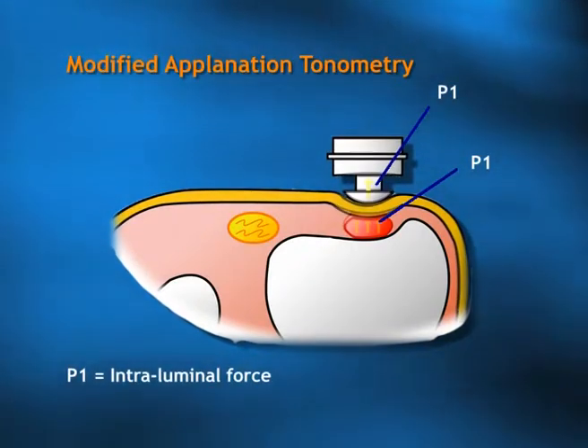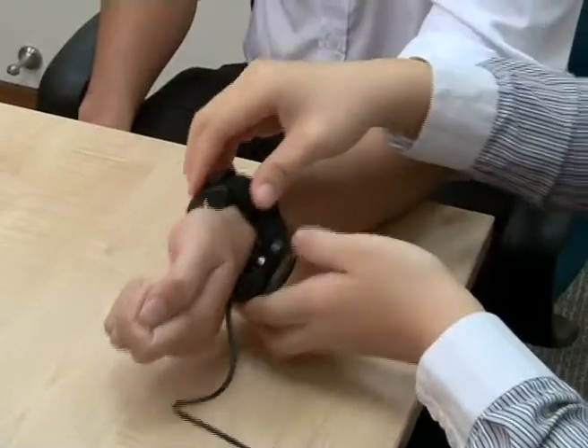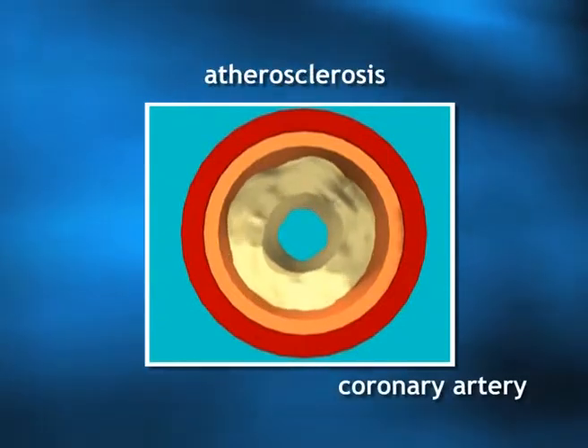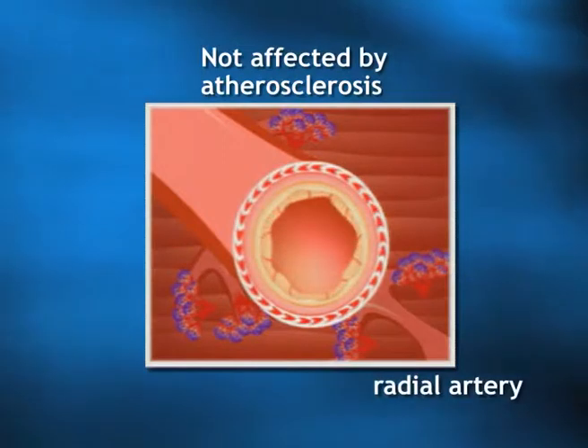For applanation to be effective, a few criteria are very important: it must be near the surface, it must be against the bone, it must not change its position, and most importantly, it must be an artery that is hardly affected by atherosclerosis.